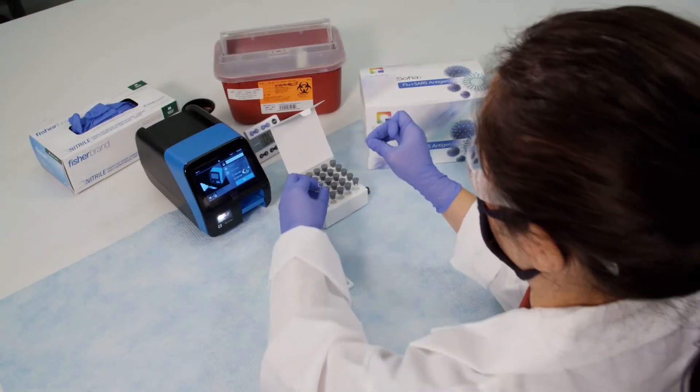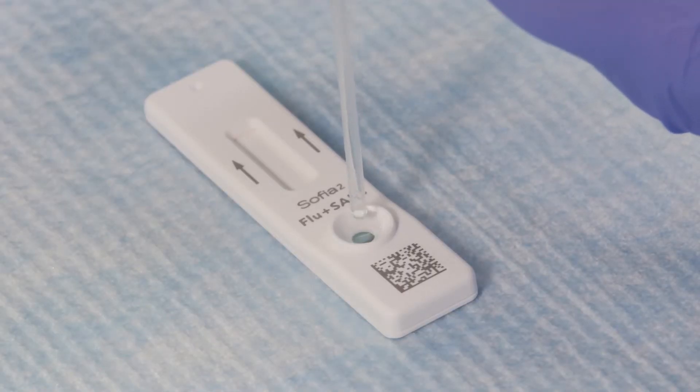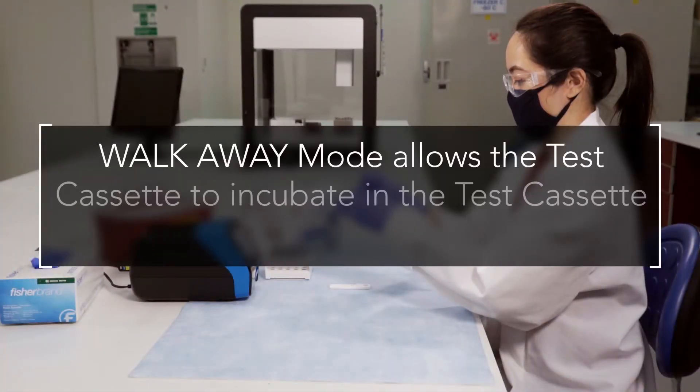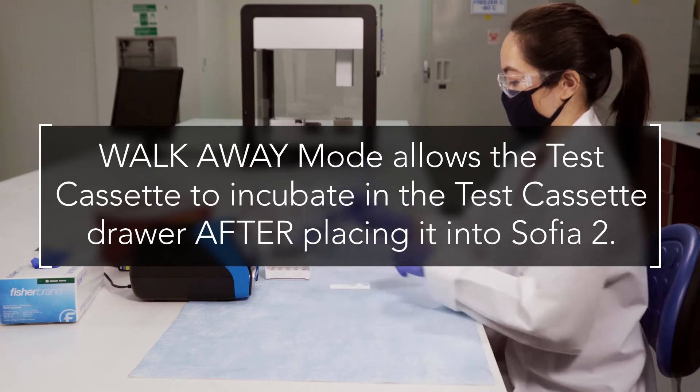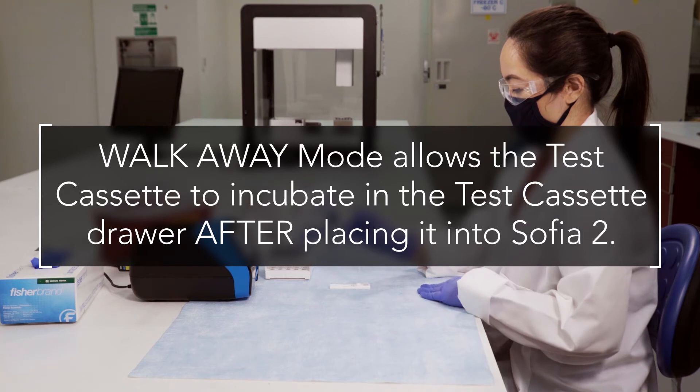Then firmly squeeze the top bulb to empty the contents of the fixed volume pipette into the cassette sample well. In walk-away mode, the test cassette will incubate in the test cassette drawer and SOFIA2 will automatically time the result. SOFIA2 Flu Plus SARS Antigen FIA can produce positive objective results in 15 minutes.